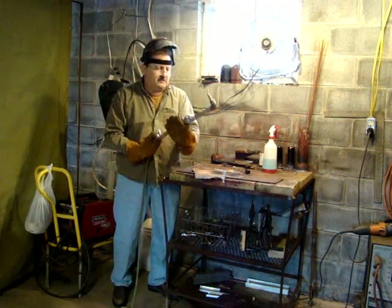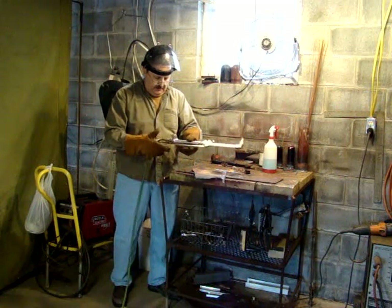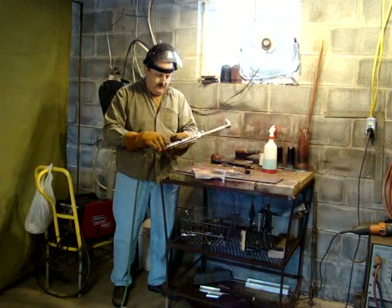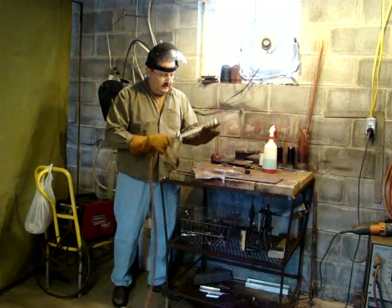Shut your acetylene off first. A lot of guys disagree about that, but I think it means a lot — it doesn't backfire and it keeps everything from carboning up. If you shut your acetylene off first, everything looks good. There are no leaks. It's a good torch.